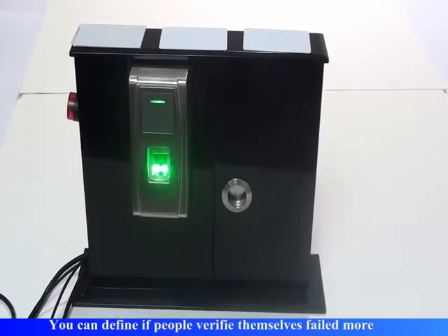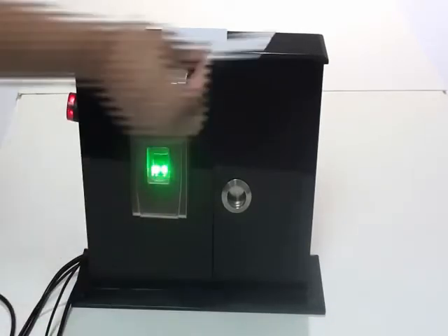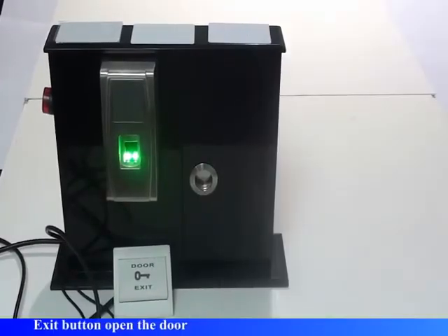Alarm output. You can define if people verify themselves failed more than twice, the system outputs an alarm. You can release the alarm by successful verification. Exit button opens the door.